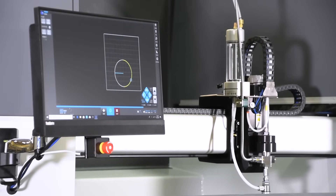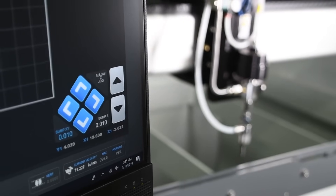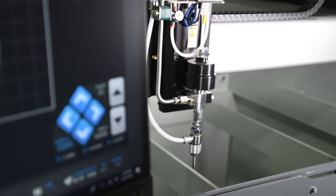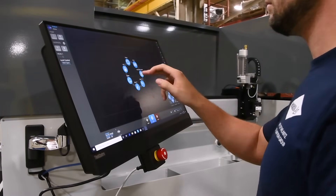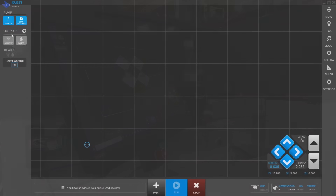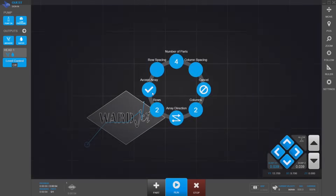The A-Series controller is accessible, convenient, and easy to use. Mounted directly to the tank, the controller is always within reach, giving operators the flexibility to quickly make changes to the program. Featuring WardJet's motion control software, MOVE, the A-Series controller puts the full functionality of the water jet at the operator's fingertips.